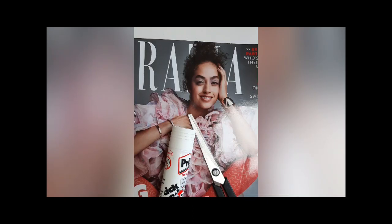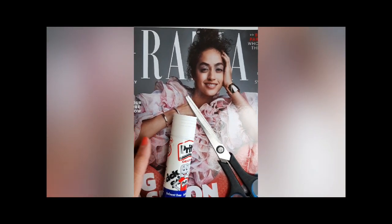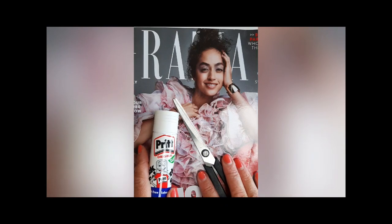Hi Year 9, I thought I'd make you a quick little video this week. For today's lesson, you're going to need a variety of different magazines, a prit stick and a pair of scissors.